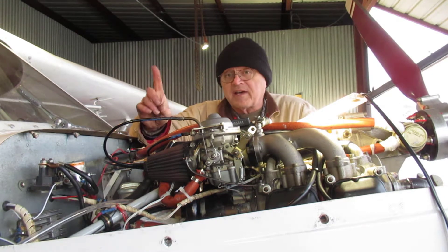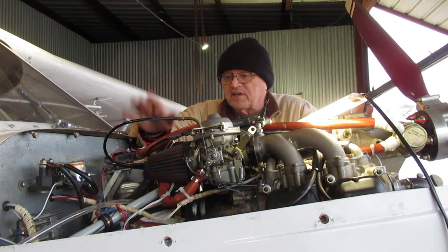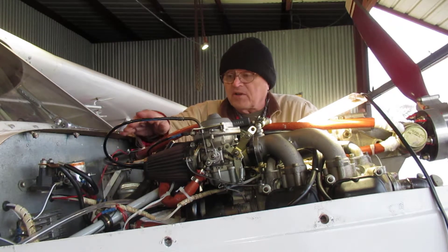I should point out I'm not an A&P and I'm not a Rotax-trained technician, but you're welcome to go along for the ride.